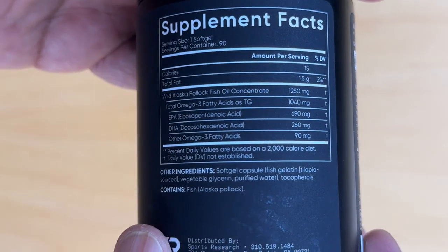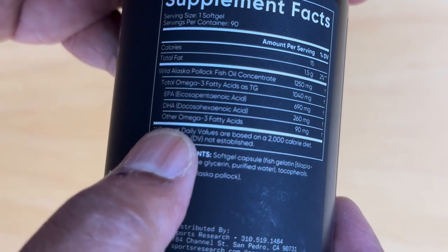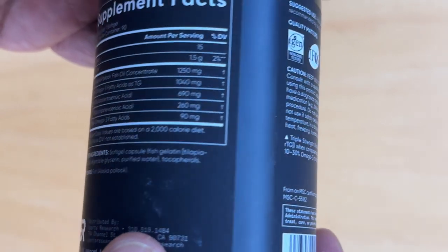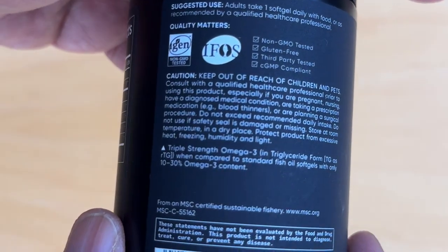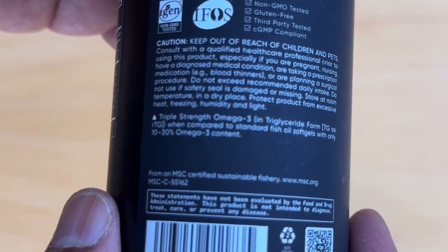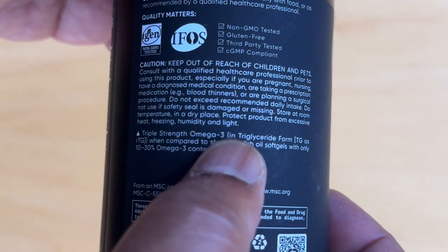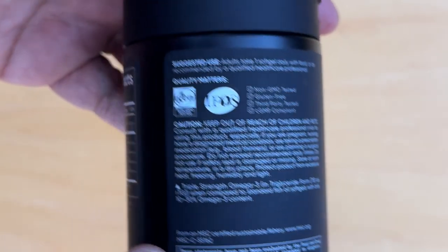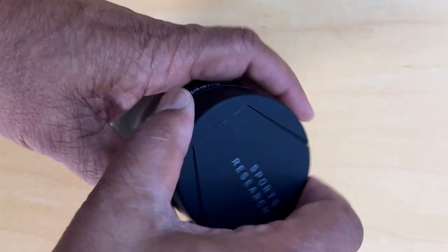We can see the supplement information. It also provides you with data on all the components of this fish oil. But what's most important is to check whether or not this is a triglyceride form. When you look down at the back, we can see here triple strength omega-3 triglyceride form. This allows for easier absorption and also reduces burping. So let's get down to unboxing this.